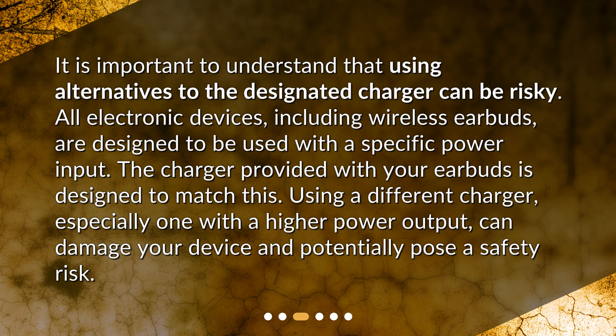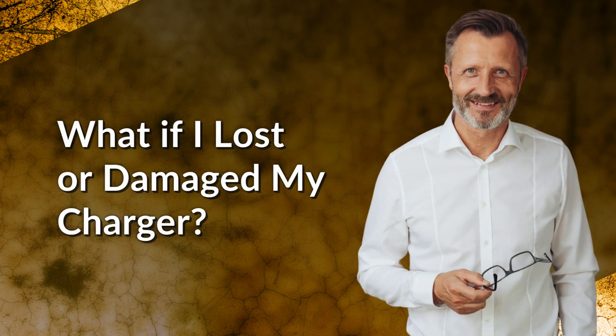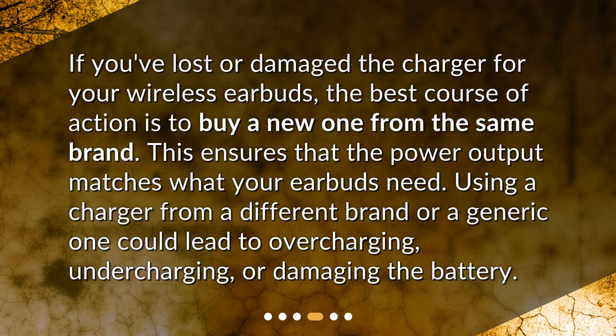Using a different charger, especially one with a higher power output, can damage your device and potentially pose a safety risk. What if you lost or damaged your charger? The best course of action is to buy a new one from the same brand. This ensures that the power output matches what your earbuds need. Using a charger from a different brand or a generic one could lead to overcharging, undercharging, or damaging the battery.